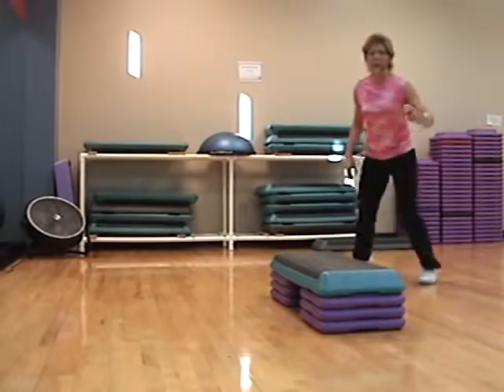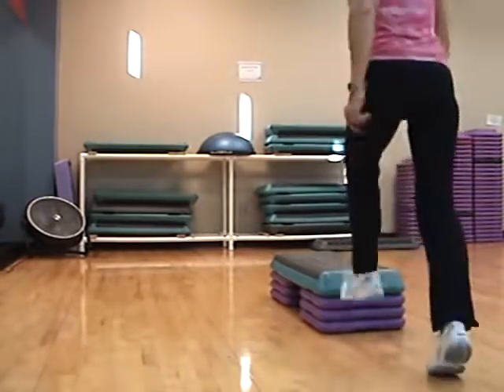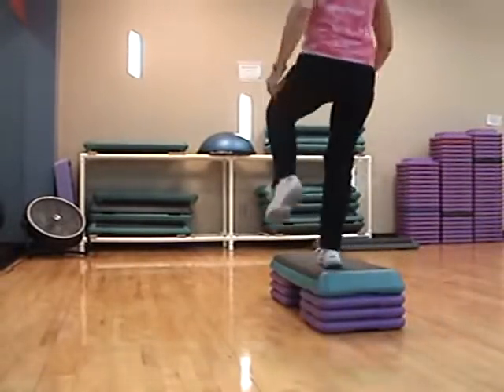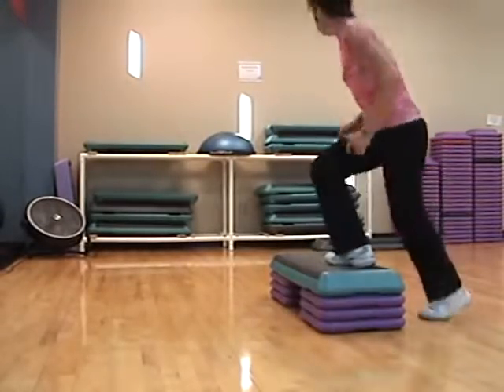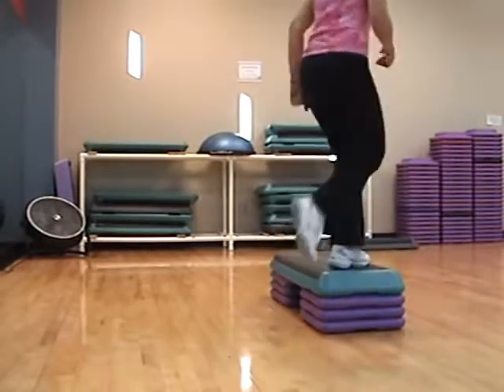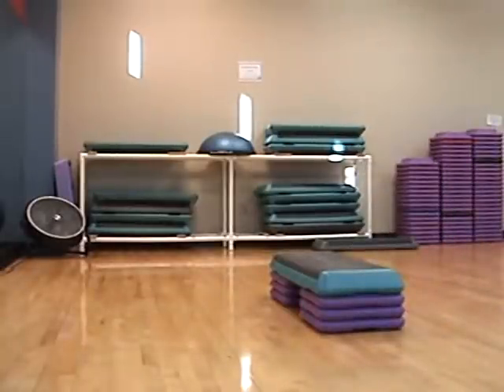Quarter hop. Single knee. Three, two. Knee straddle, knee straddle. Triple knee straddle. Mamba cha-cha, mamba cha-cha-cha. How do you say that? Do it again.